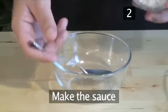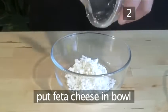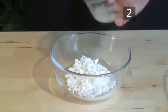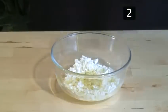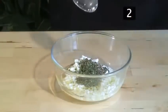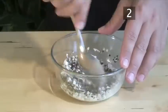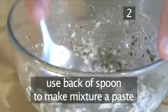Step 2: Make the sauce. Place the feta cheese in a bowl and add the lemon juice, the olive oil, the cracked pepper, and the thyme, and mix it together well. Use the back of the spoon to make the mixture into a paste.